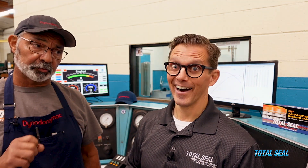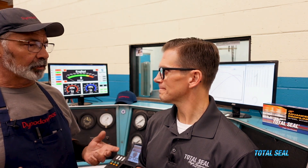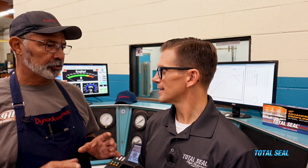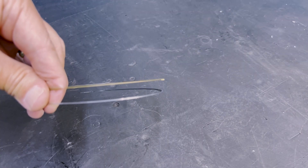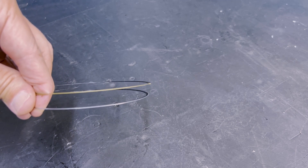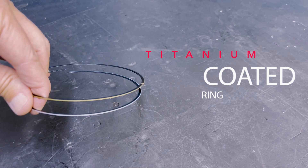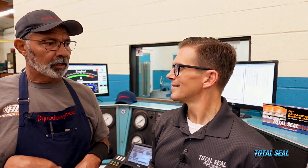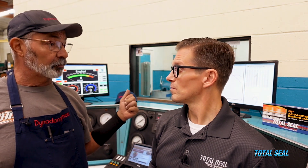An interesting thing happened during those break-in procedures. One of the reasons why we love to use this dyno is its accuracy, so we pulled up the data from the last number of tests. We ran the old chrome ring as our baseline for this one, and really the only difference was this new titanium-coated ring. Our first pull was at 448 horsepower — within one horsepower of what it was a few months ago.